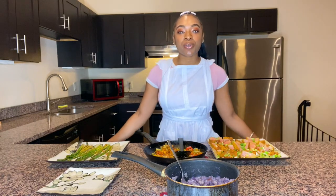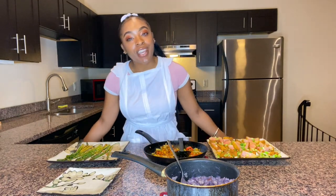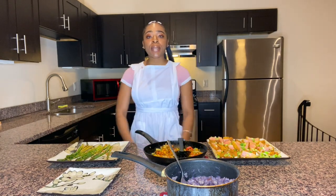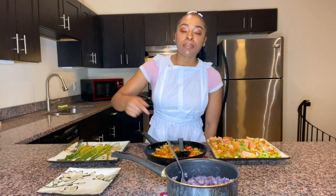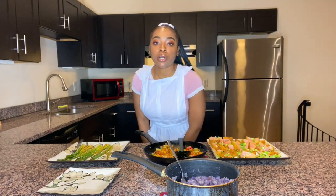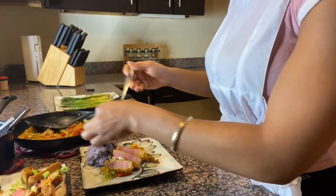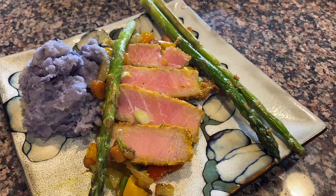Thanks for tuning in and watching the Be Natural channel — my name is Brittany, thanks for rocking with me. Stay tuned for the next drop, hit that like button and subscribe because your girl has got more flavor on the way. Mmm — curry ahi tuna, purple mashed potatoes, and asparagus, yum!